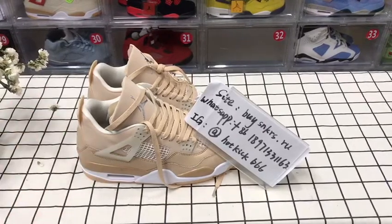Hi guys, welcome back to my channel. I'm glad to introduce our sneakers to you.